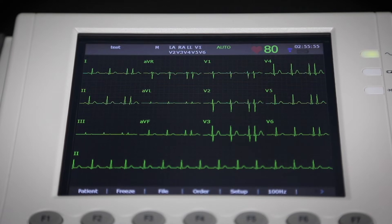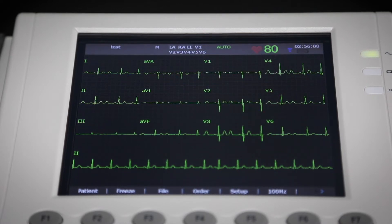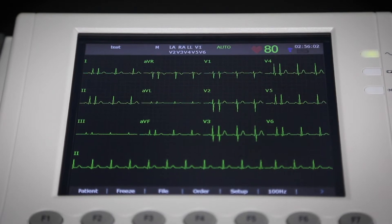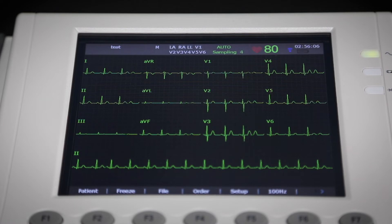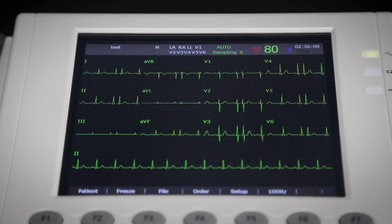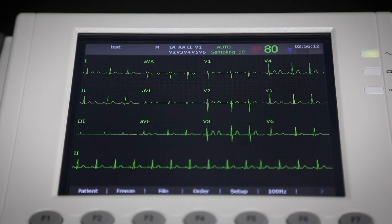When hooked up to a patient you will see a live preview of the waveforms on the screen. Once ready, press the print button to start the 10 second sample. You'll see a countdown on the top of the display, and when done the report will automatically print out as a full page of waveforms along with the patient info and an initial interpretation.